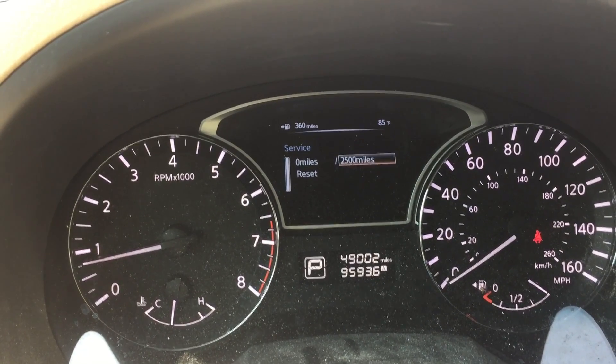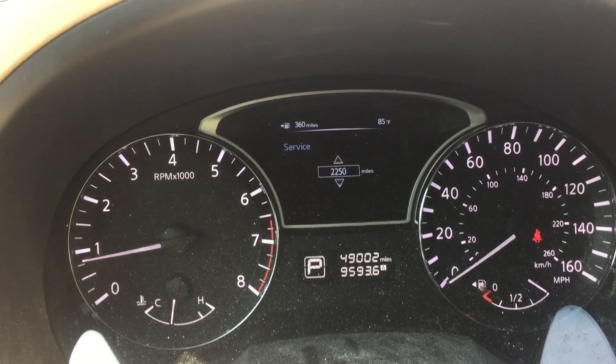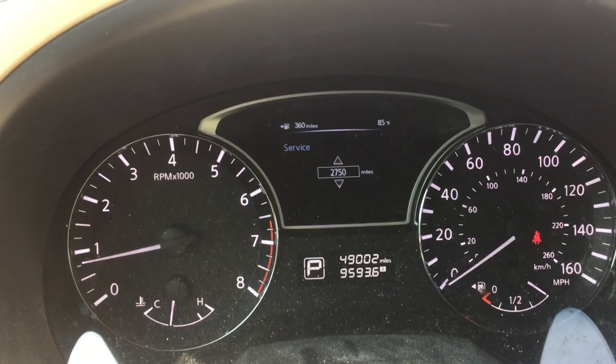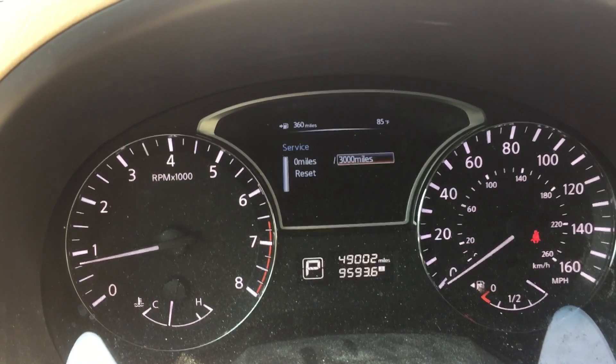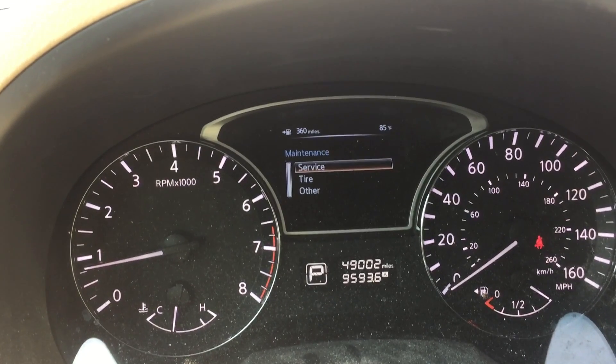If you want to change the interval, you can do it that way. I'm going to change it to 3000, and that's how you do it.